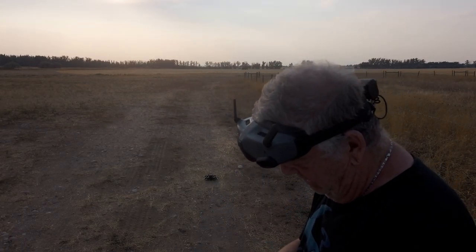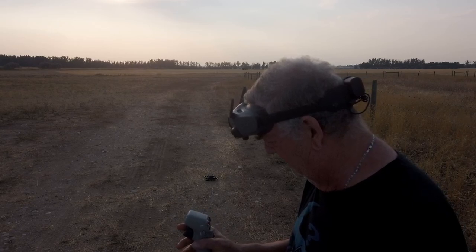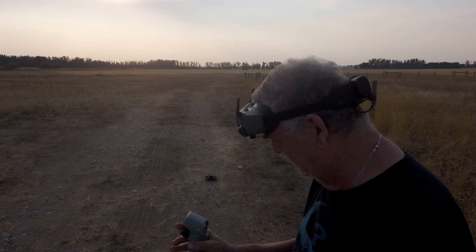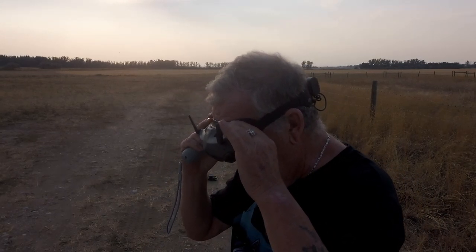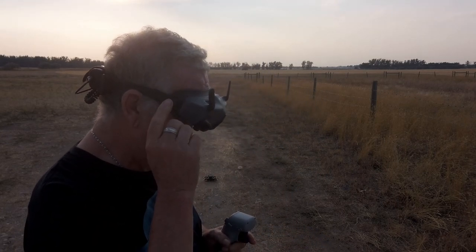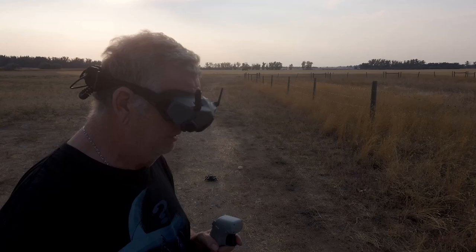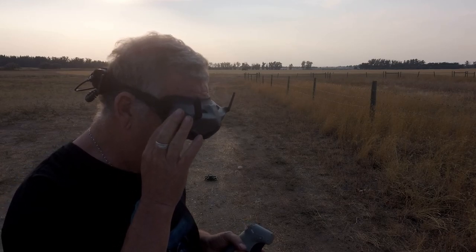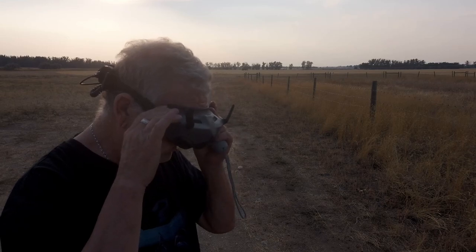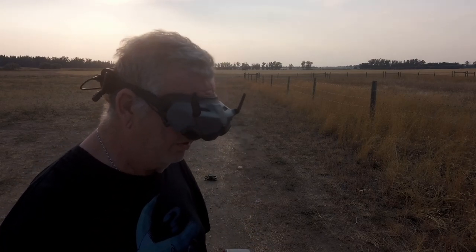Let's turn everything on — let's turn the goggles on. Alright, goggles and drone are on, now we're going to turn the controller on. The goggles have a touch pad on the side. It says 'Enhanced Warning Zone Nearby — Fly With Caution.' Let's just hit okay. It says down here: 'Aircraft in low power state.'